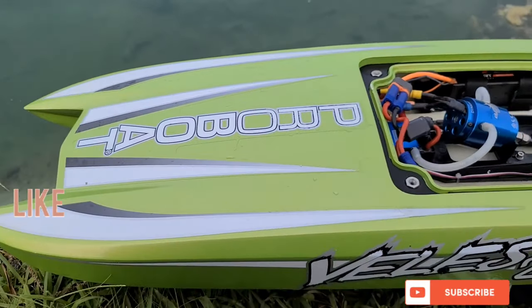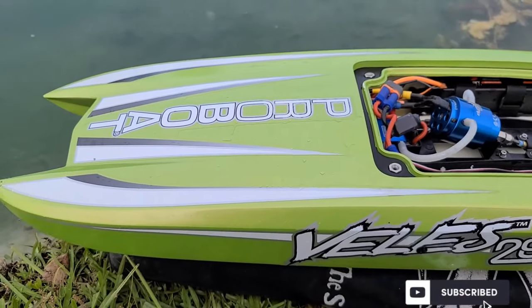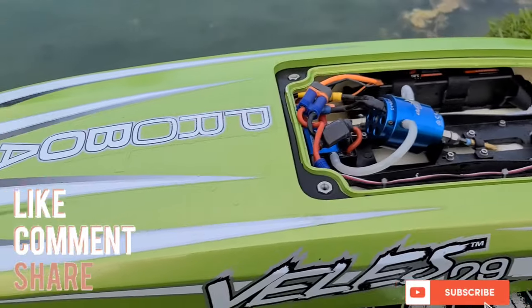I can't believe I get 69 in this little pond - that's almost unbelievable. Don't forget to like, comment, subscribe to the channel - Big B with Ironclad RC.